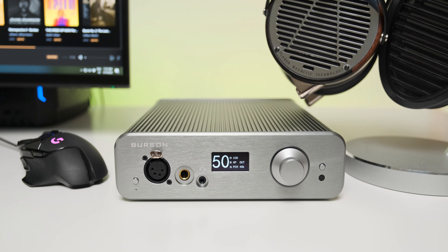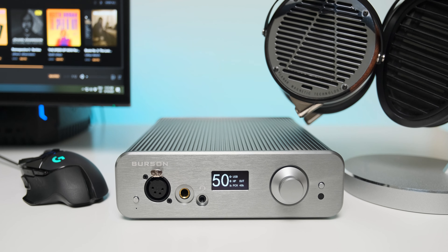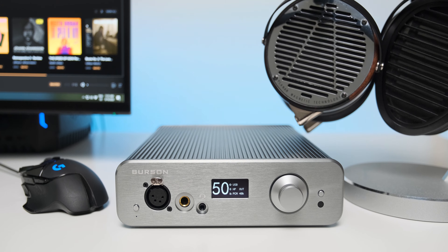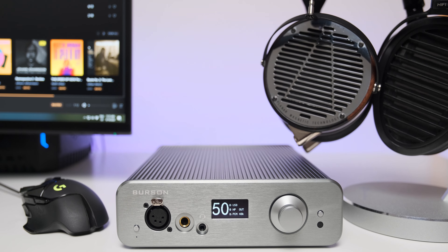They were sounding more like my open-back headphones — much bigger sounding. I simply took a few steps back and I can now see a much bigger picture in front of me. Instead of looking at a medium-sized screen, it's like I'm looking at a cinema screen, with more things on my right, more on my left, below me, and above my head.